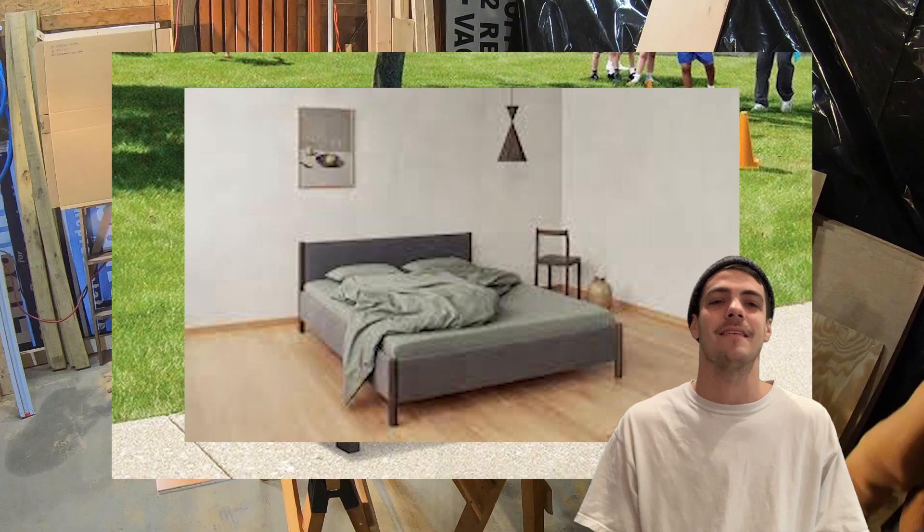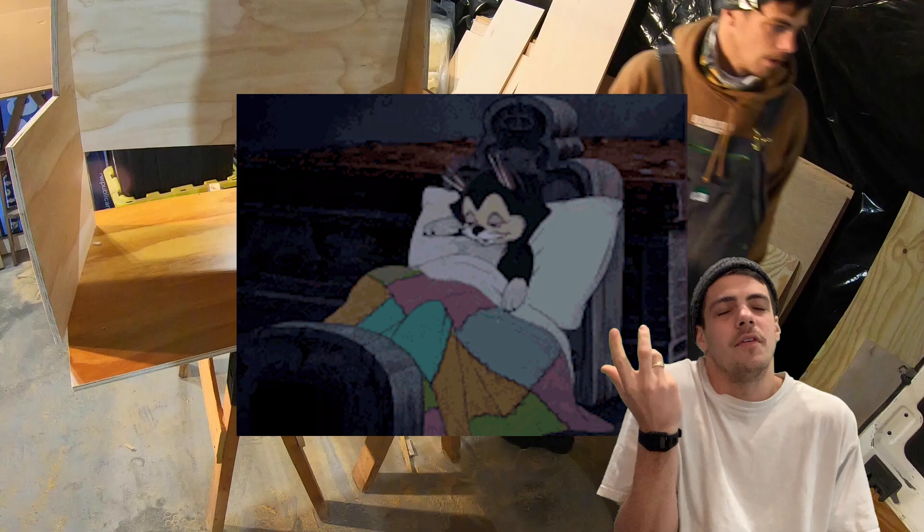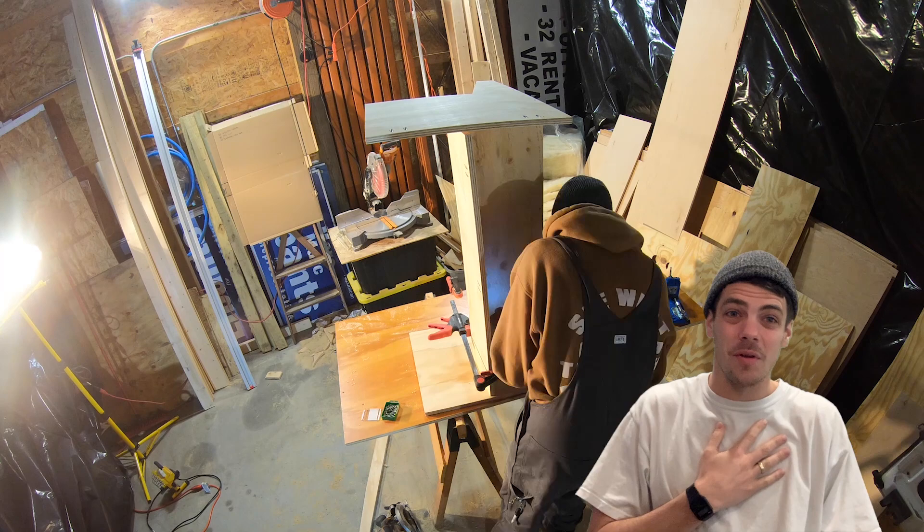Today we're going over benches and beds. Benches and beds are important — they're how you gain your comfort and solitude in the van. You want them to be built right. Let's start with benches.